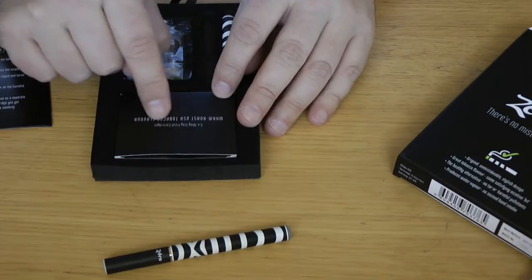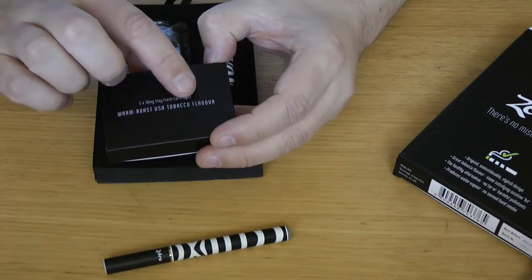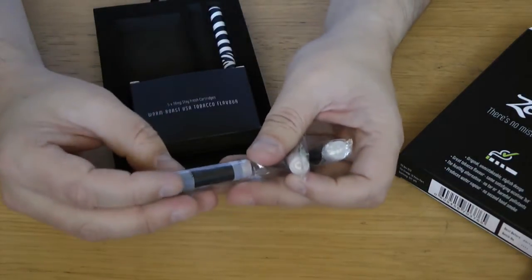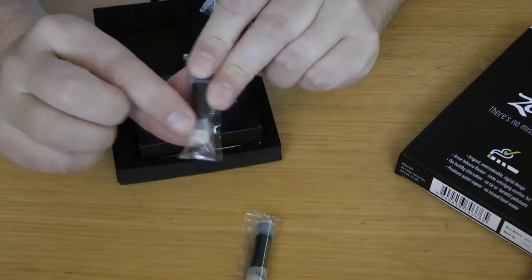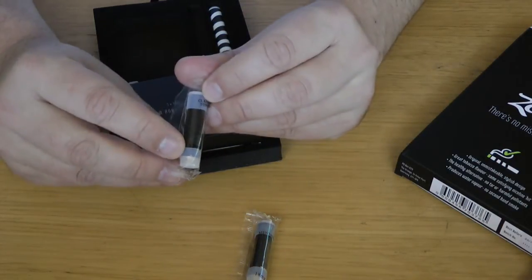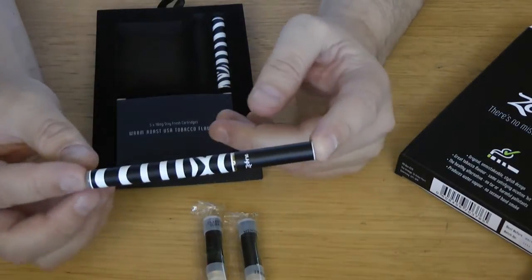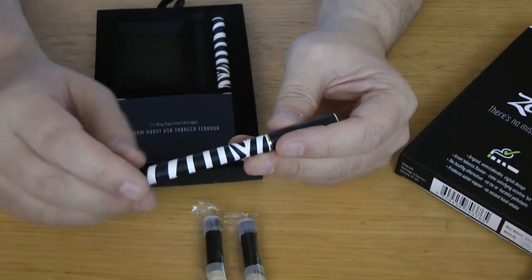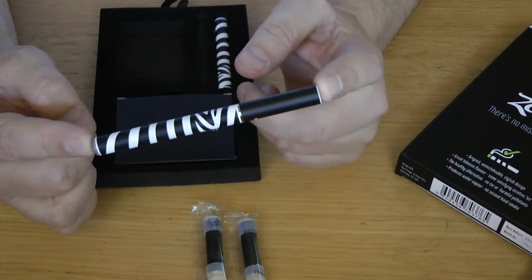The kit comes with a box of five cartridges — what they call stay-fresh cartridges. In this kit they've sent me five 18 milligram warm roast USA tobacco flavor. They also included a variety of other things: a menthol one, a 12 milligram warm roast USA tobacco, and a classic UK tobacco also 12 milligram. There's also a spare battery, which is useful. I'm not sure of the milliamp hour rating, but with a battery this size I'd probably get about an hour's use, so having a spare to charge while using the other is handy.